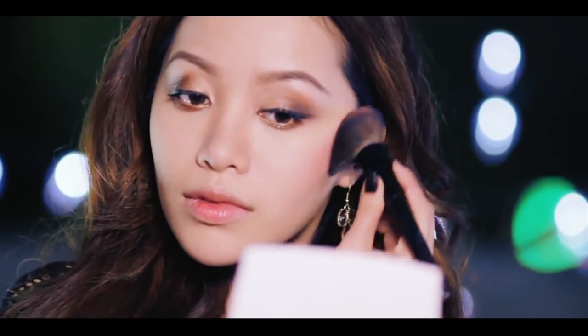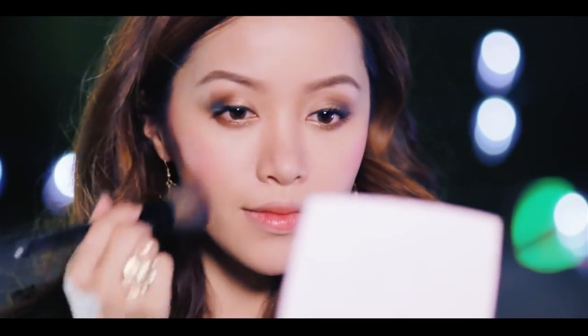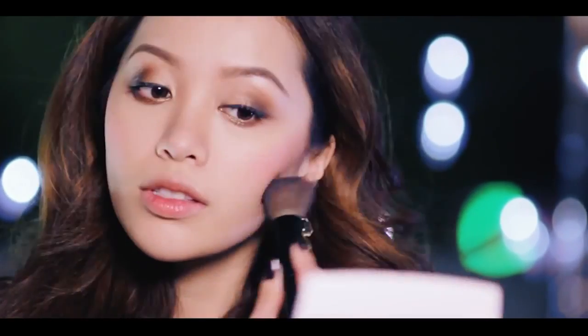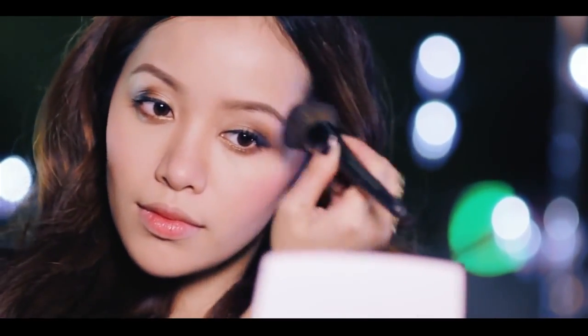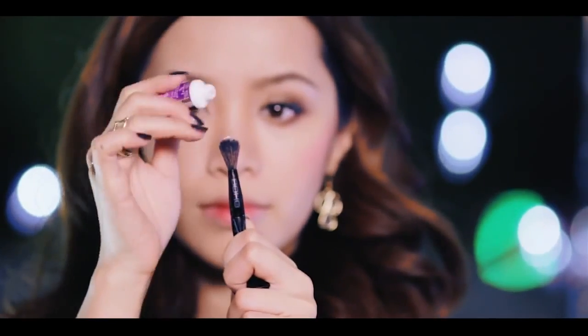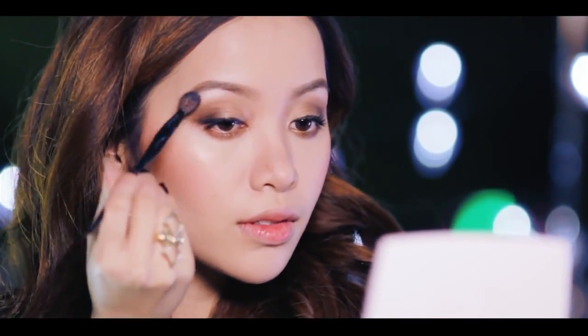Let's move on to the cheeks. Using Tarte's blush, I'm going to contour my face, applying it on the apples of my cheeks and brushing it up. Intensify the contour by applying bronzer — bronzer will give your face more dimension by creating shadow. Whatever is left on your brush, add this along the sides of your forehead to create an illusion of a smaller forehead. With an illuminator or highlighter, add this on the tip of your eyeshadow brush and start dabbing it along the highest points on your face — your brow bone, your cheekbones — and your skin will instantly look glowing, giving you a healthy-looking complexion.